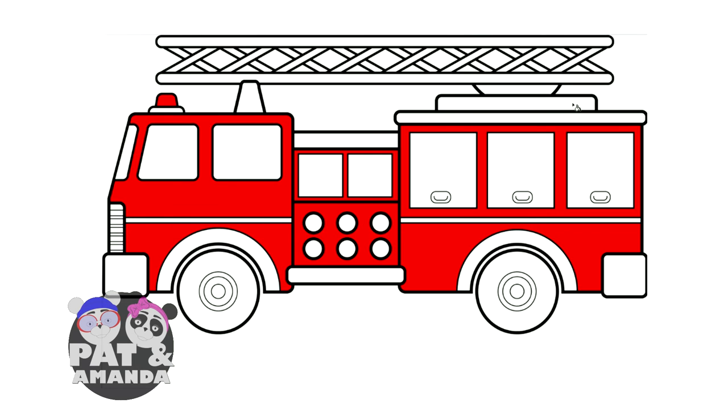Okay, now that we're done coloring the main part of the firetruck, look at the windows. I think we're going to color the windows the pretty color blue.